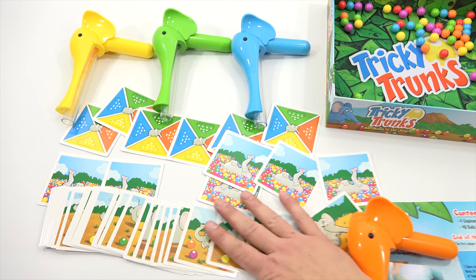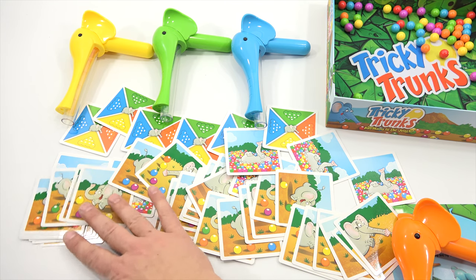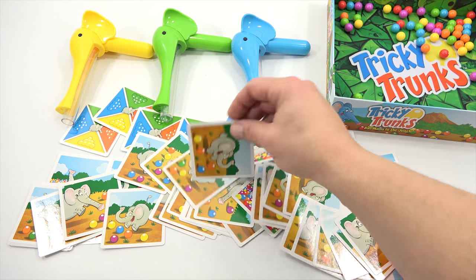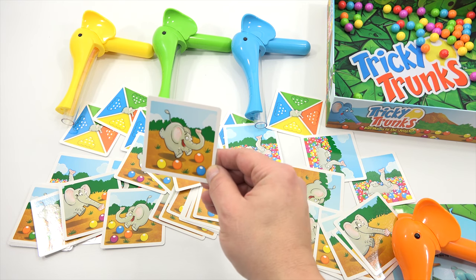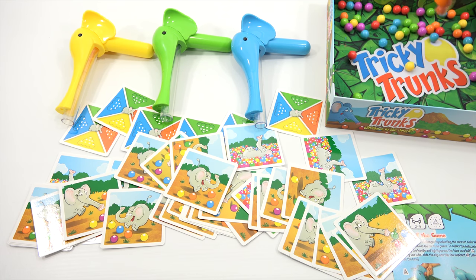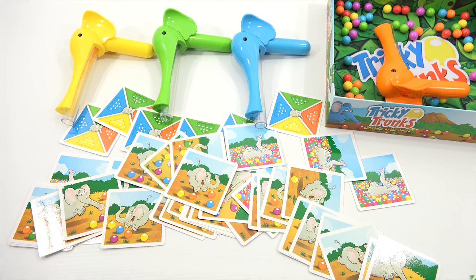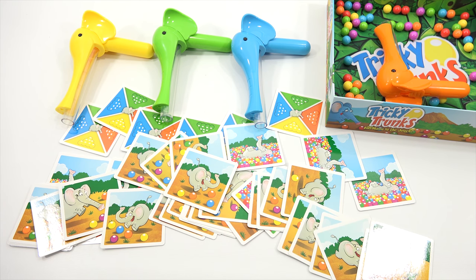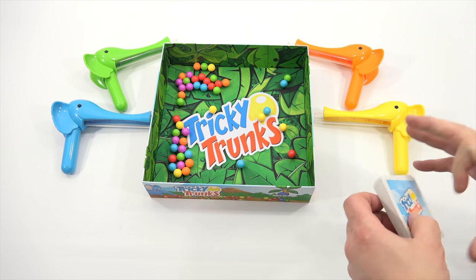So that's what's going to happen most often — you'll get one of these cards. We've now seen all the cards, so we'll shuffle them. If you get this card, you have to get yellow, two orange, and blue — we're going to be racing! Speedy hands. Let's shuffle, go over the rules, then come back and play.